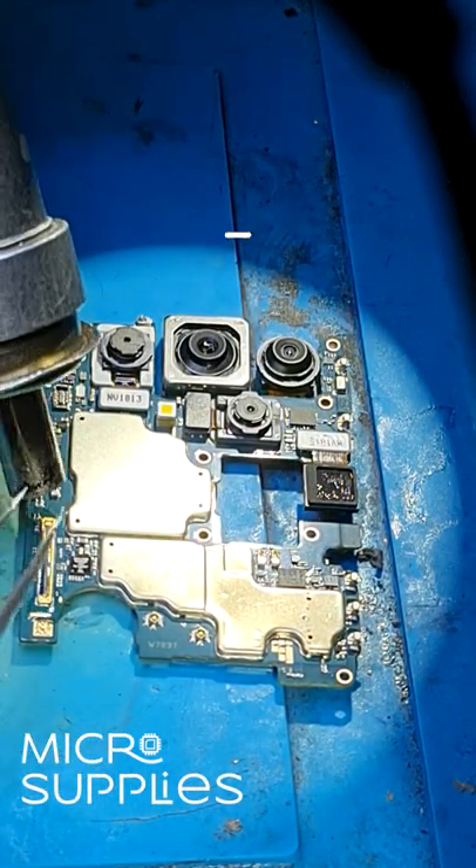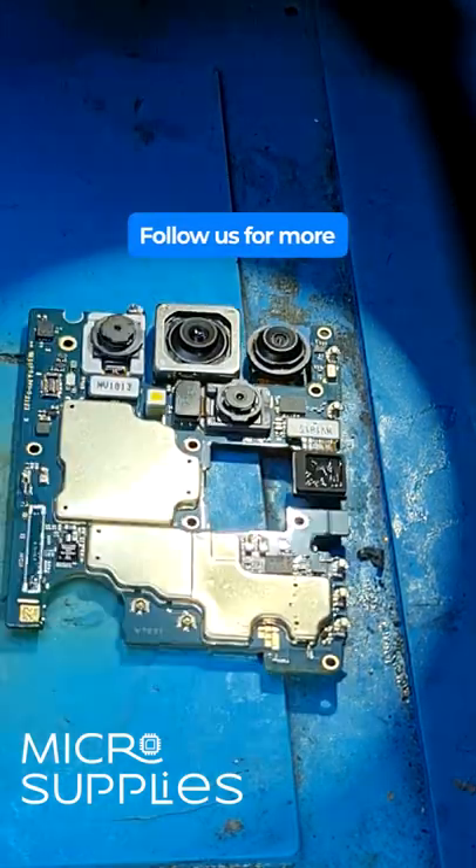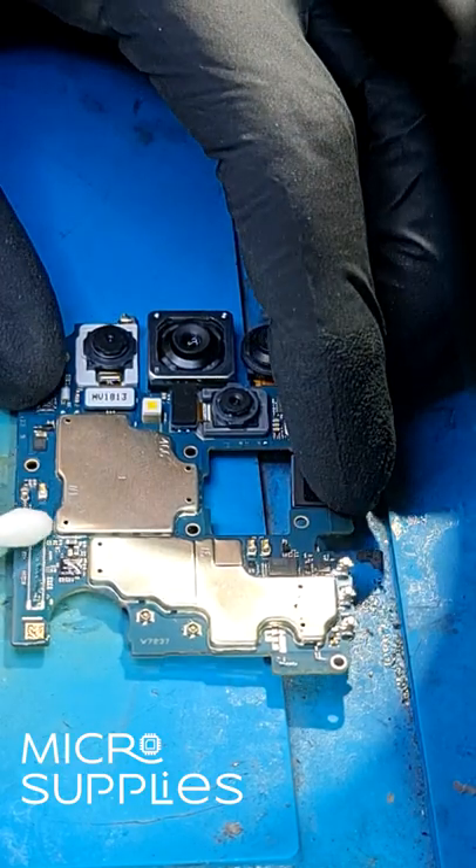I'll just apply some flux to the old FPC connector and then use the heat gun on 380 degrees Celsius and 80 airflow. Next I'll just clean off the old flux.